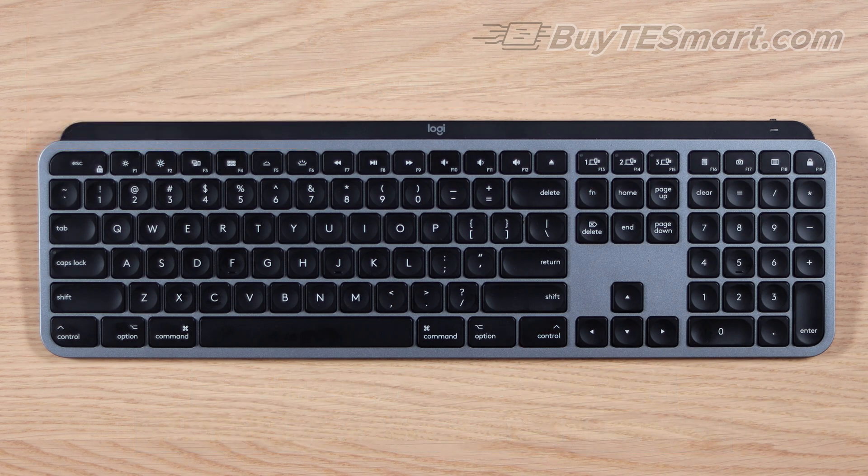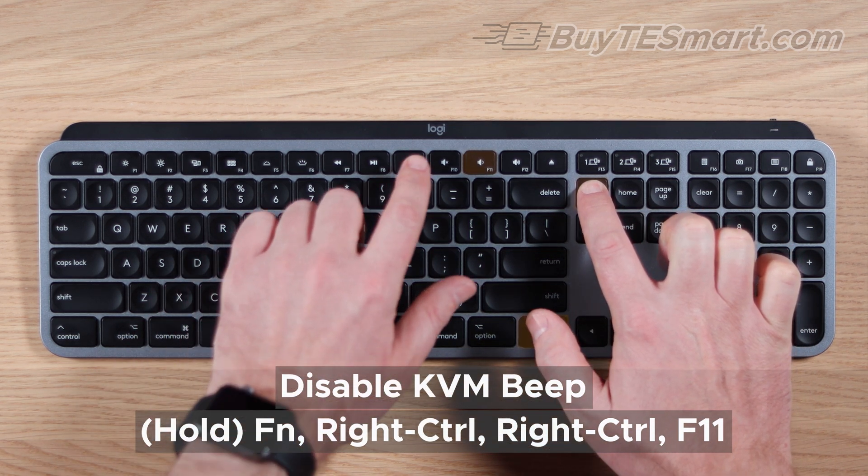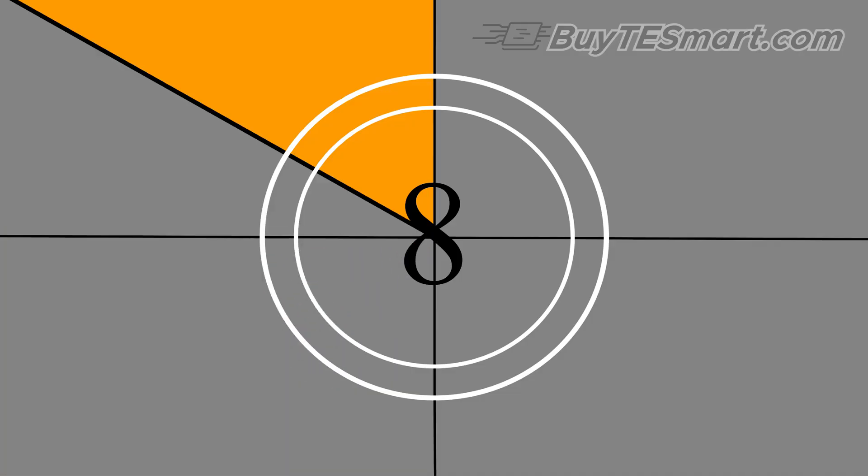If you want to disable the KVM's beep, hold down the FN button to activate the function keys and press Right Control, Right Control, F11. That's it for today's video. If you're interested in setting up an environment like this, or with dual monitors, check out the videos that we've linked here.